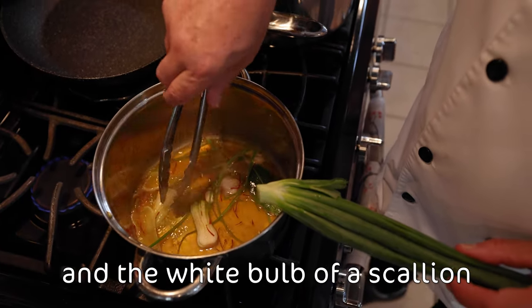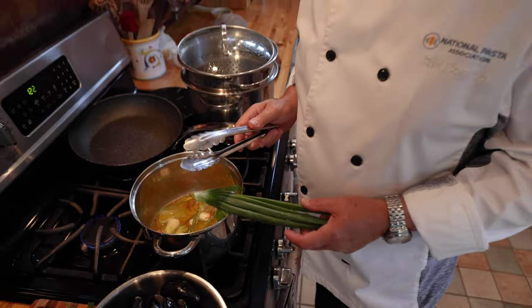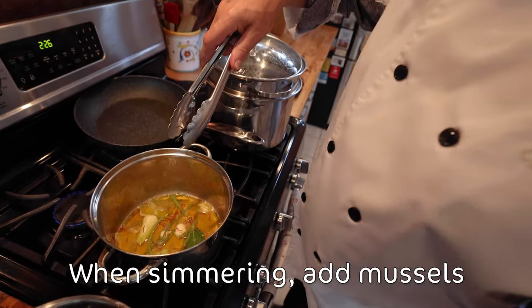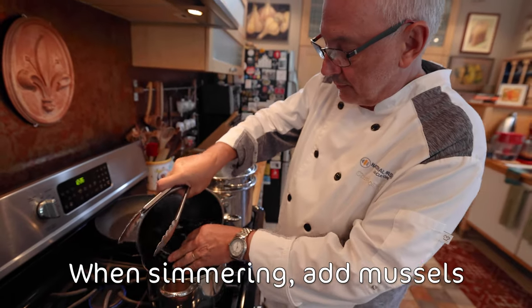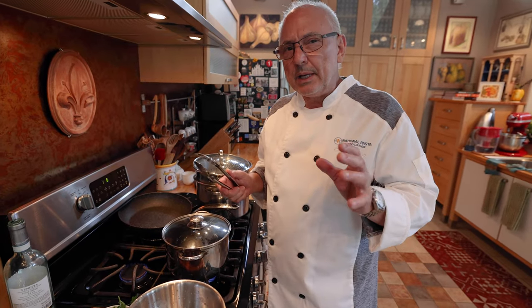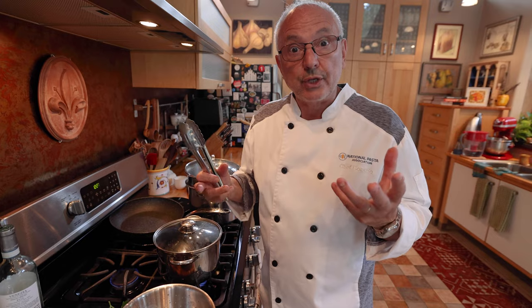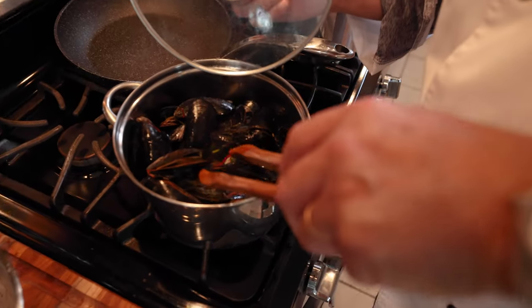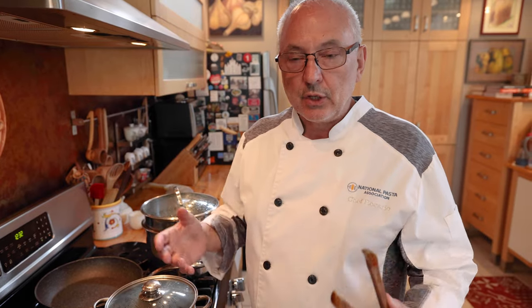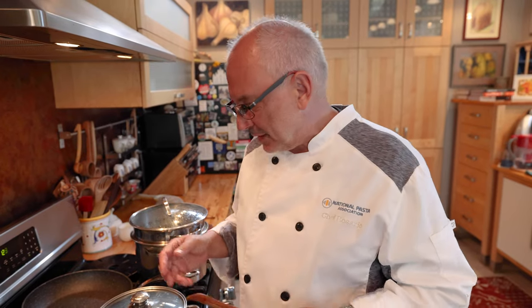I just added the white part of a nice big scallion that I bought at the market today. I'm gonna use part of the green as a garnish later on. Now I'm putting the mussels in, covering it, and cooking it only a few minutes until they start to open and release the juices — then I'm gonna remove some from the shell and save some shells for garnish. They're all open! Beautiful. If they are aromatic, like the sea, like fresh seafood, they're good. If there was a bad mussel, you would smell it like low tide. So this is a good test.